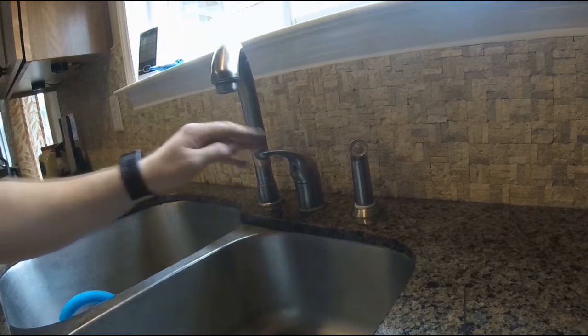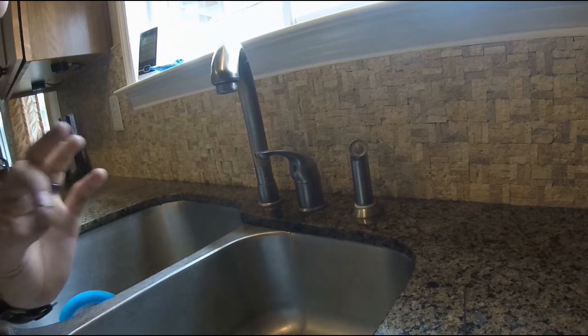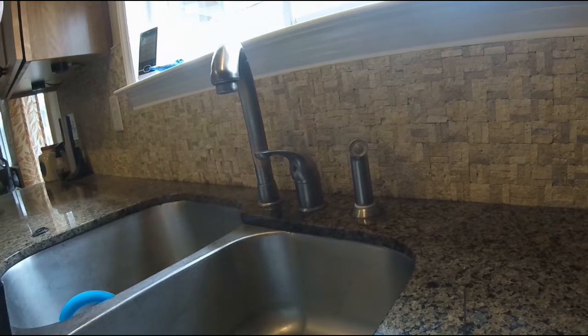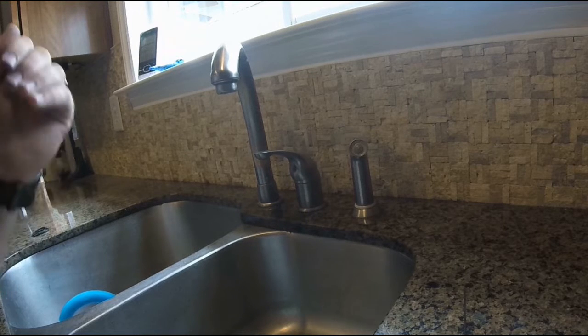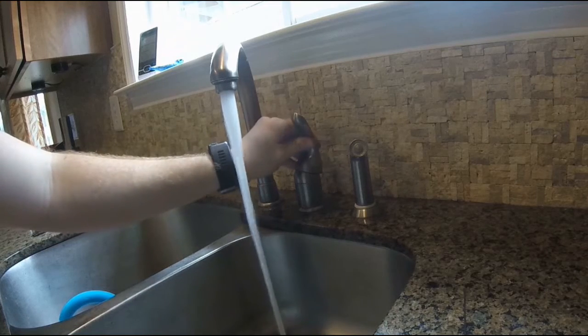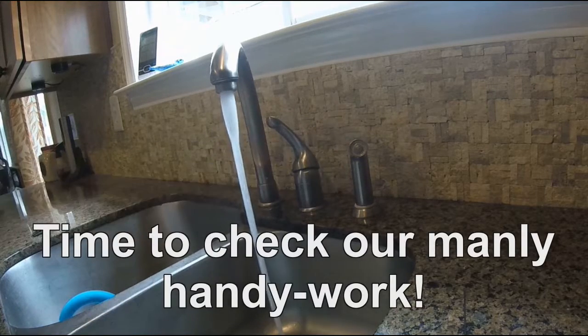Now that both water valves are back on underneath the sink, you can see that the sink is not dripping when the faucet is turned off. You'll have some water that spilled out of the faucet area, so there will be air bubbles. Just turn your faucet on and let the flow even out, going from the cold side to the hot side.